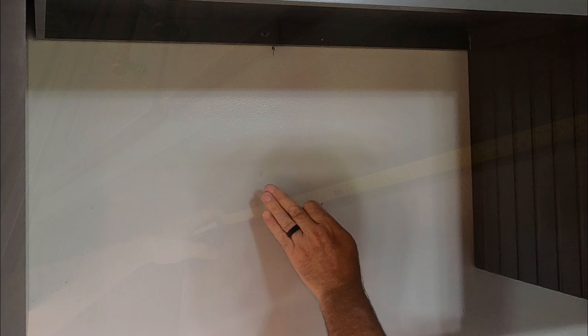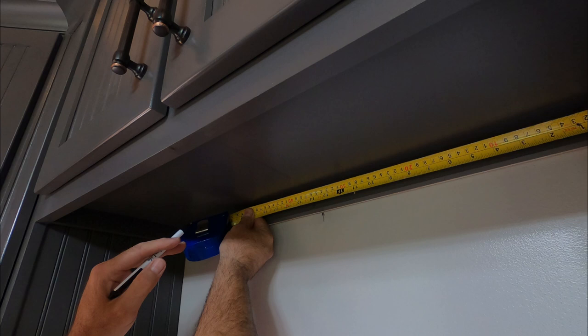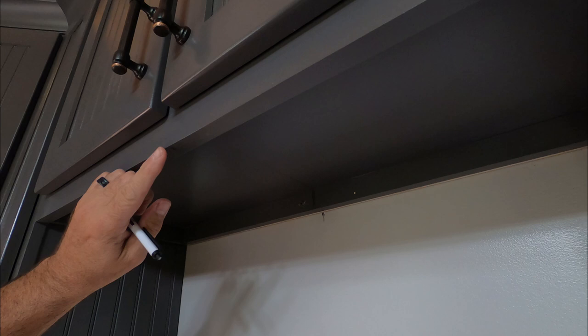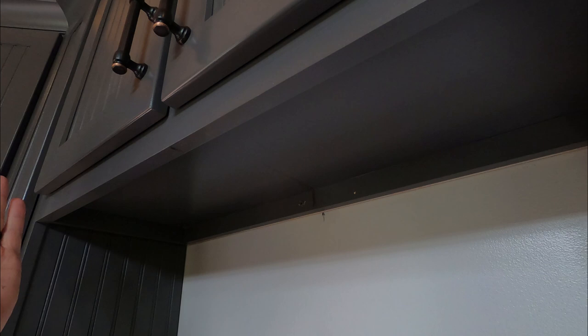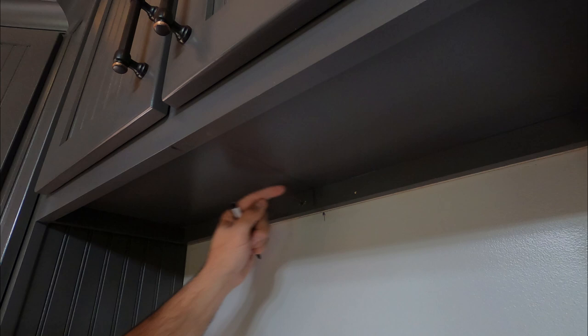Next I want to measure the center of my cabinet from left to right. I measured — it's exactly 28 and a half inches wide, so 14 and a quarter is center and I mark it right here. I've done that on the back and the front as well — 15 inches on either side for the 30-inch wide hole. I've drawn a line from front to back so when I put my template up, I'll know exactly where the center line is.